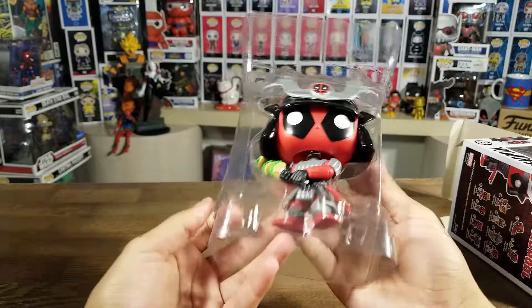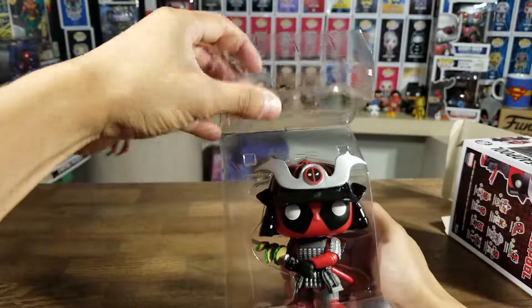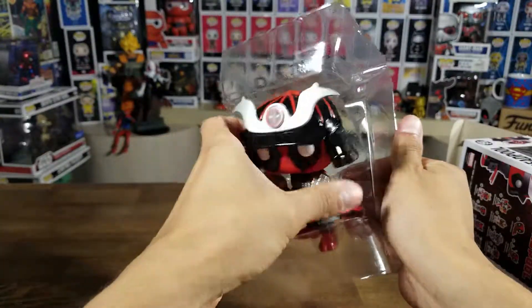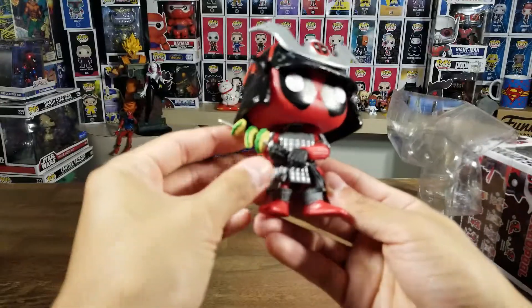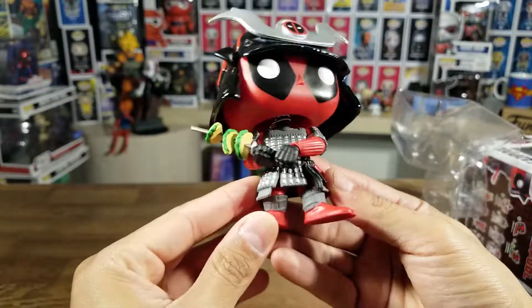There we go. Looks like there is no little stand, so he can just stand up by himself. Wow, the shininess of his helmet is pretty awesome, and he has tacos — three tacos on his samurai. That's pretty awesome.